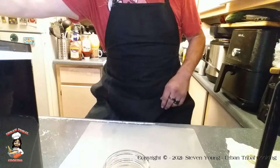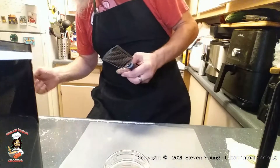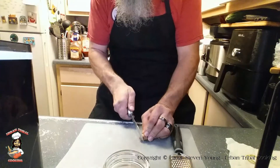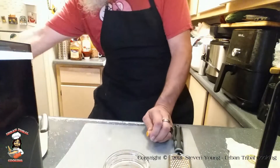So today we're going to add another one to two teaspoons of ground — or in this case shredded — turmeric root.